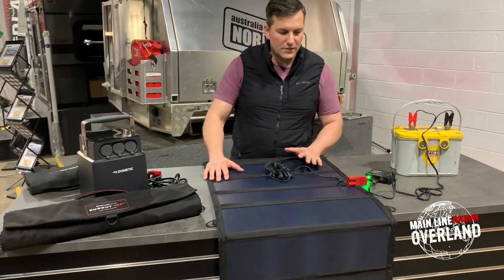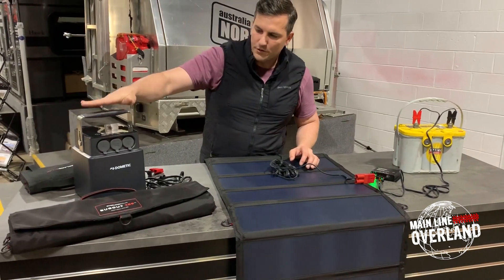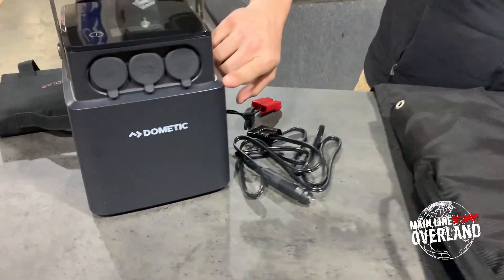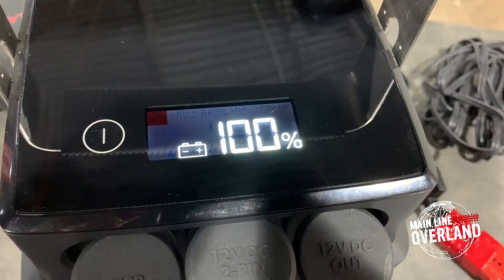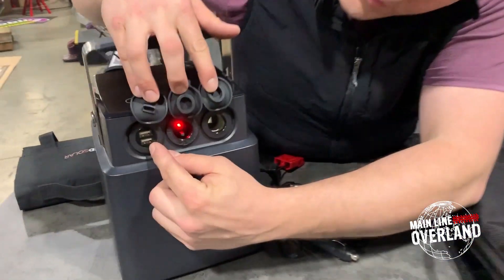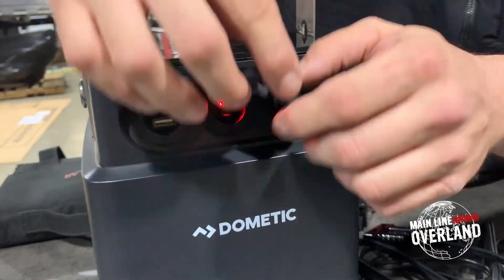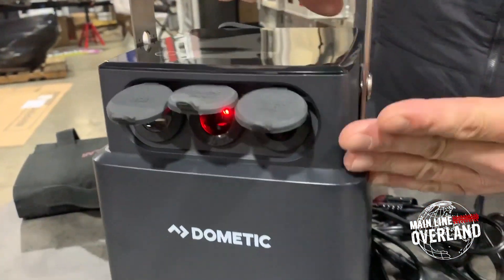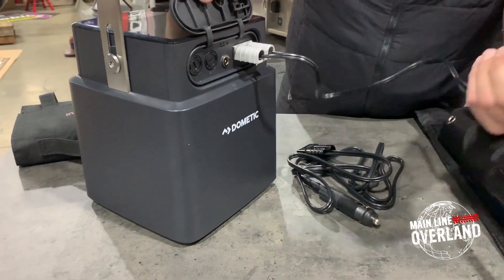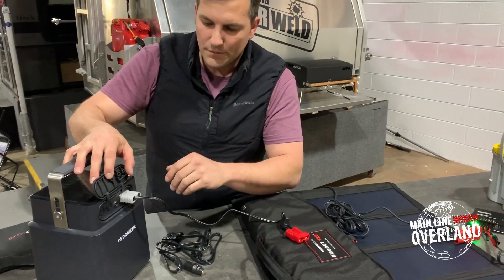Another nice thing we can do with these setups with a little bit of adaptation is use our Dometic PLB40 — our 40 amp hour lithium iron phosphate LiFePO4 battery. It has several inputs: a USB setup, a two-pin DC, and regular DC on the output side. On the input side, we've done an adaptation here at MLO to allow these Bugouts to go directly into the PLB40.